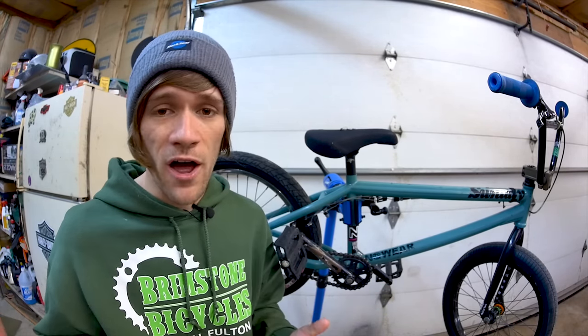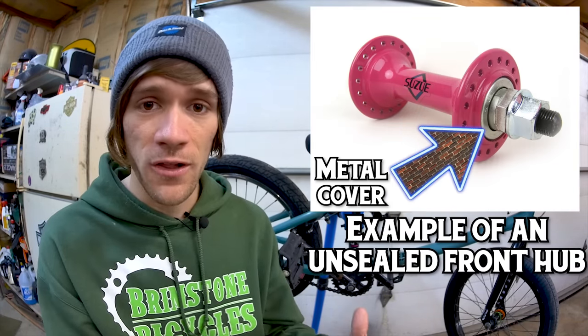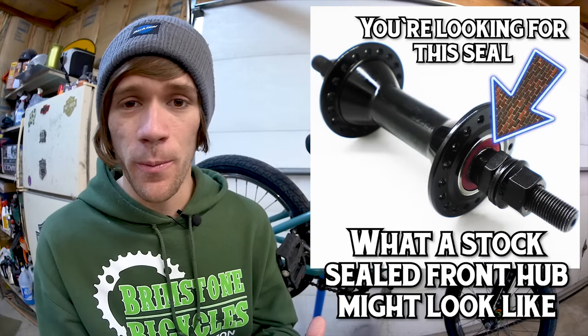The first and probably most important additional thing to check is whether the bike has sealed hubs. If you're new to this, you might not know what sealed hubs look like on a BMX bike, so the pictures on screen should give you some clarity. Price comes into play here too: at the hundred dollar mark with an unsealed hub, you're not losing out on too much. But if you're spending around a hundred dollars and getting sealed front and rear hubs, you know you're getting a better value — that's why it's important to look at these things.